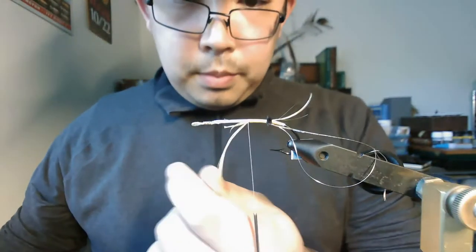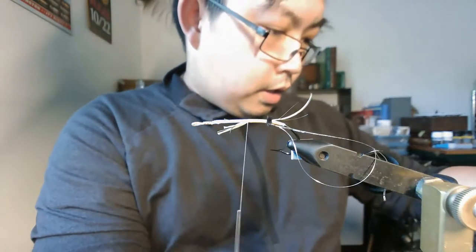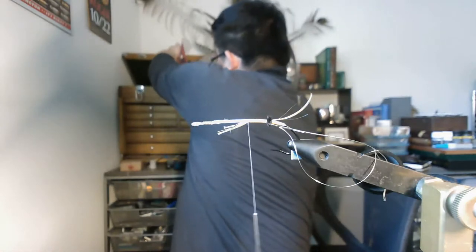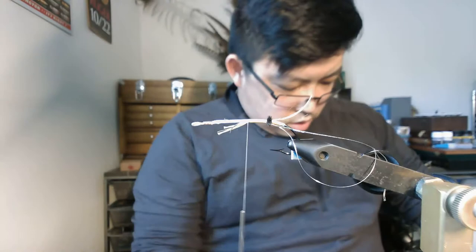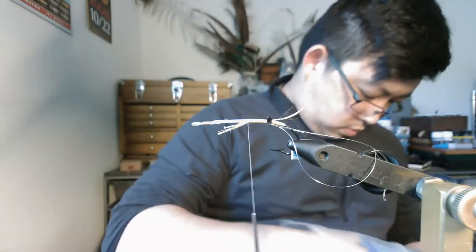Tie it off and trim it long, because this is going to form part of the underbody. Then I'm going to choose my claret hackle. I need to find a hackle that is appropriate — I say this every single time, I need to get some more claret hackle, but these have been pretty well picked over since I've had this bag of hackle for a while. What I'm looking for in a good hackle is good taper, a fiber length that isn't too long, because you want a good taper back to front, and you don't want your longest body hackle fibers to be longer than the fibers of your throat hackle.